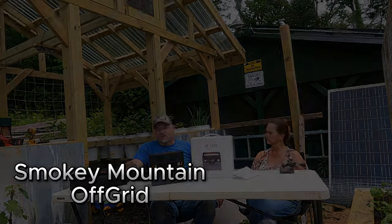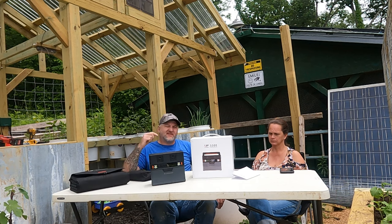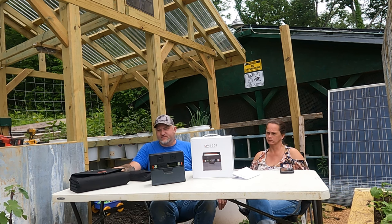Welcome back to the channel, guys. Today, we have a company called AllPowers who sent us out a small solar generator for us to give a try here and tear out our place here.